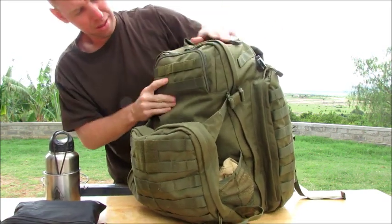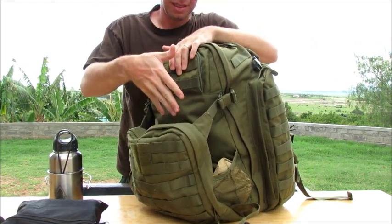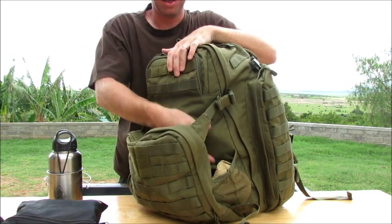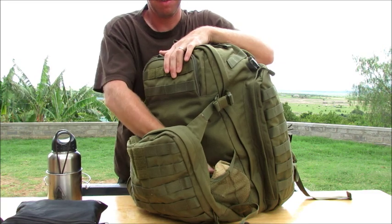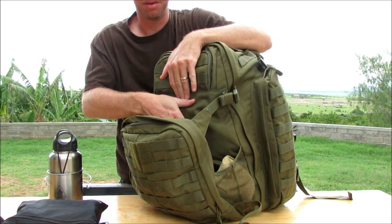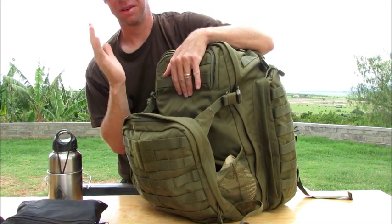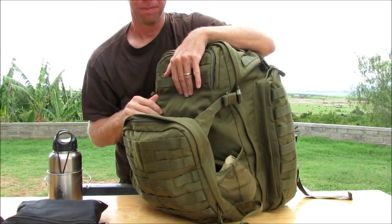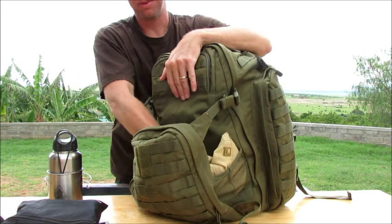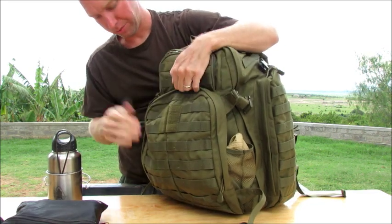You also have this — they're calling it a shove-it pocket. It's just a big stuff pocket. Some people fit helmets in here. If I keep my hat in here, I also have this knife when it's not on my side — the SC6 — and I carry that in there. But you cinch that down and it just looks like a part of the pack.